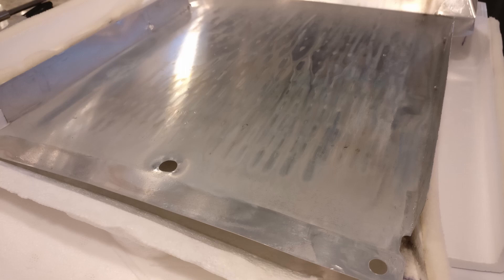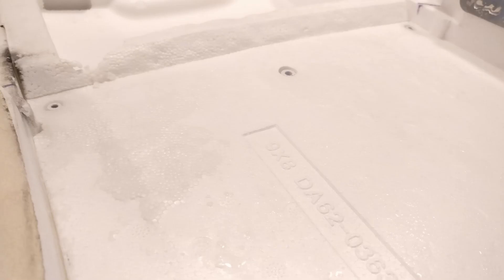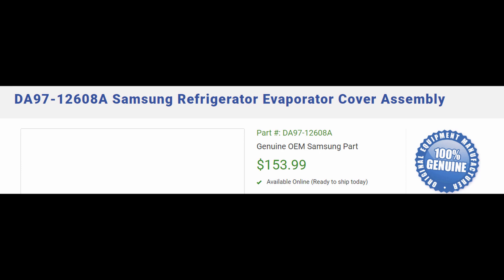My conclusion is that the heat from the heater on the evaporator coil is causing some sort of breakdown, and the styrofoam then starts absorbing water. Once it freezes, it swells up, blocking the passages out of the coil and causing the coil to freeze up. Regrettably, Samsung does not sell just the piece of foam that needs to be replaced — the entire assembly must be purchased, which costs just over $153 Canadian. Let me know down below what you find on your fridges and if this is a more common problem.